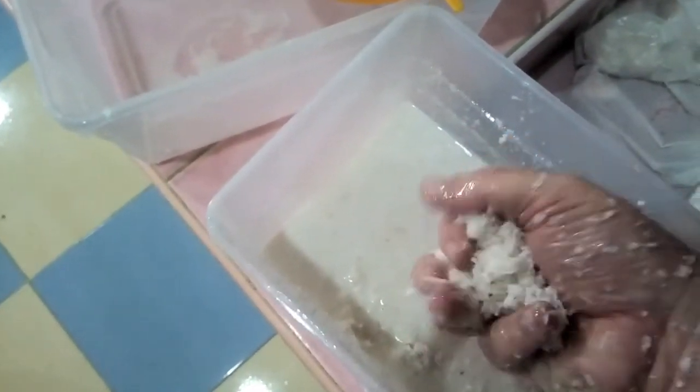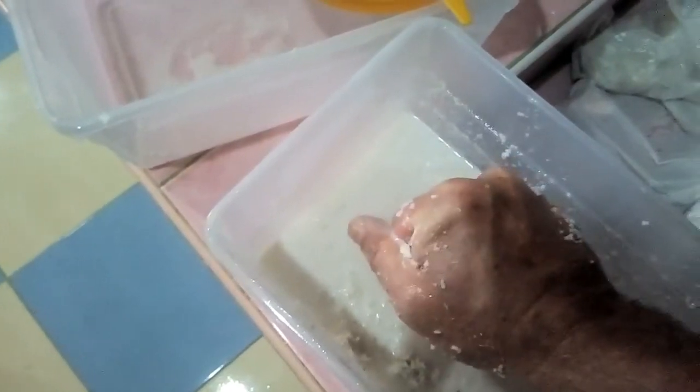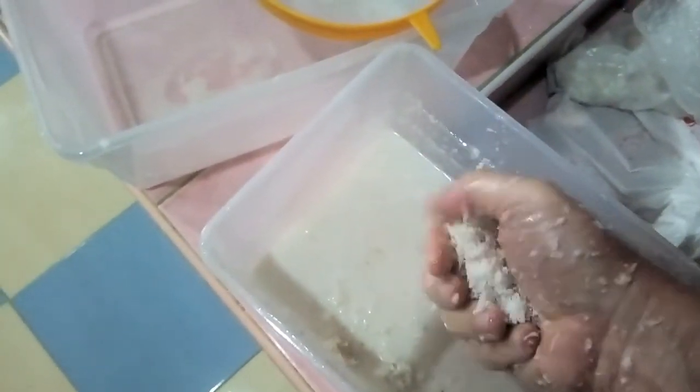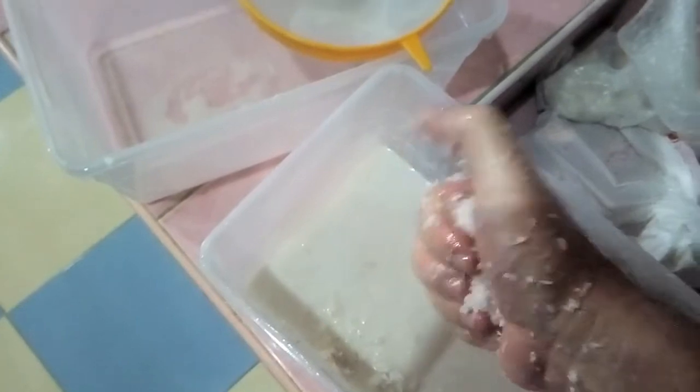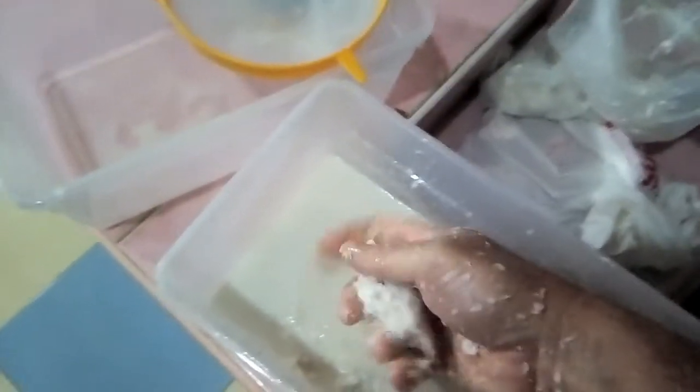After it's been massaged in the water and sits for a minute, take it and squeeze all the water out. I generally use both hands — it's faster and easier. But I don't have time to set up the tripod to film this because we're about to have a scheduled brownout. I'm trying to get some stuff done while we have lights.